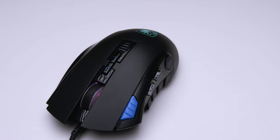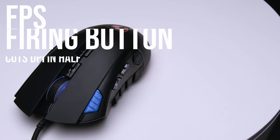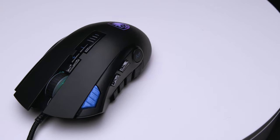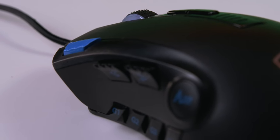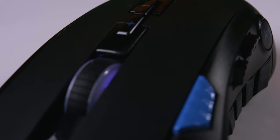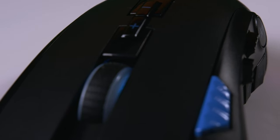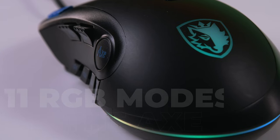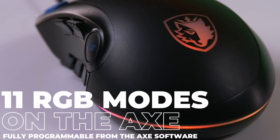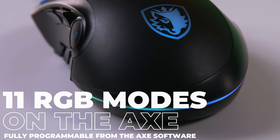In addition to the side buttons, as we go back to the top of the mouse, we've added a firing button which has been tuned specifically for FPS gamers and colored with a light blue to make it easy to locate. Being a smaller button, we wanted to ensure that it was off-centered to give you the freedom to use it as needed, without getting in the way during regular use. When it comes to RGB, we've kept things nice and simple, offering 12 modes and full customization through our SEDES software, which is downloadable for free alongside our other SEDES mice.